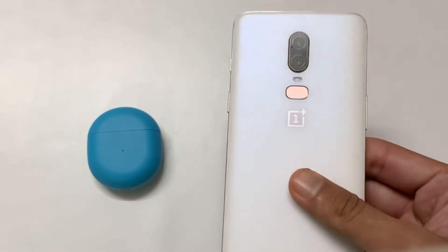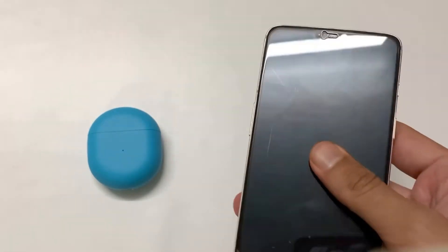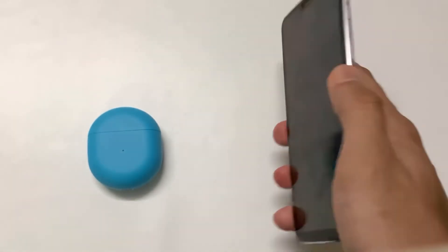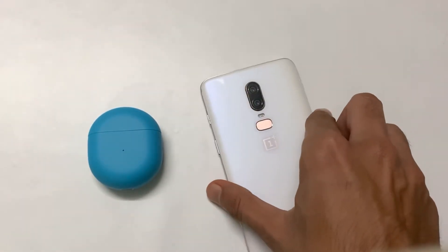These earphones will provide you more features when you have a OnePlus device, but that in no sense means they will be a waste on other devices. It is just that you can customize your touch controls when you have a OnePlus device, but on other devices you can't do that.